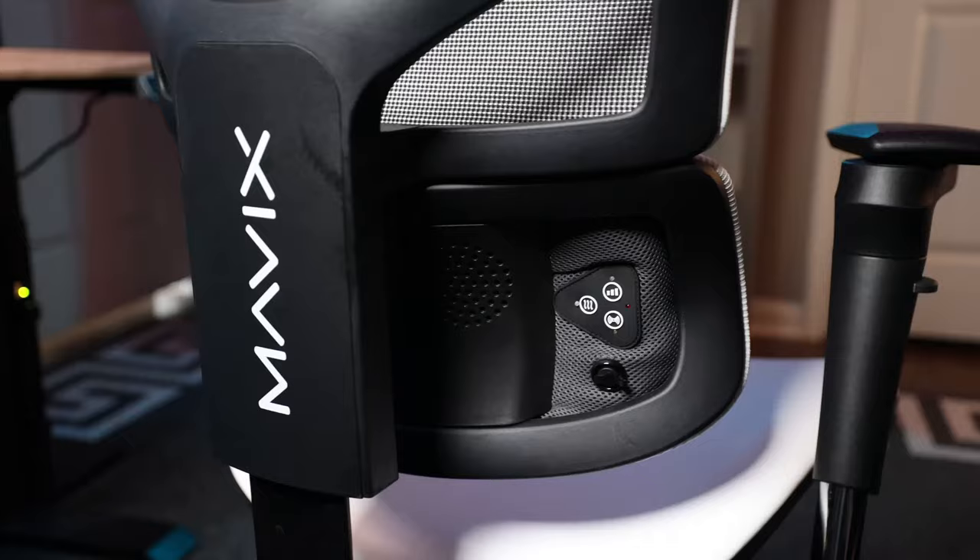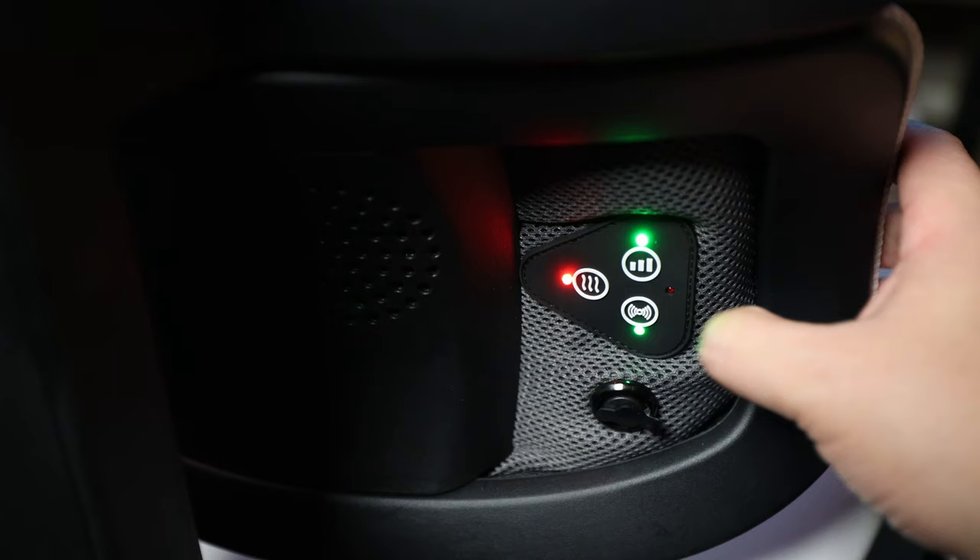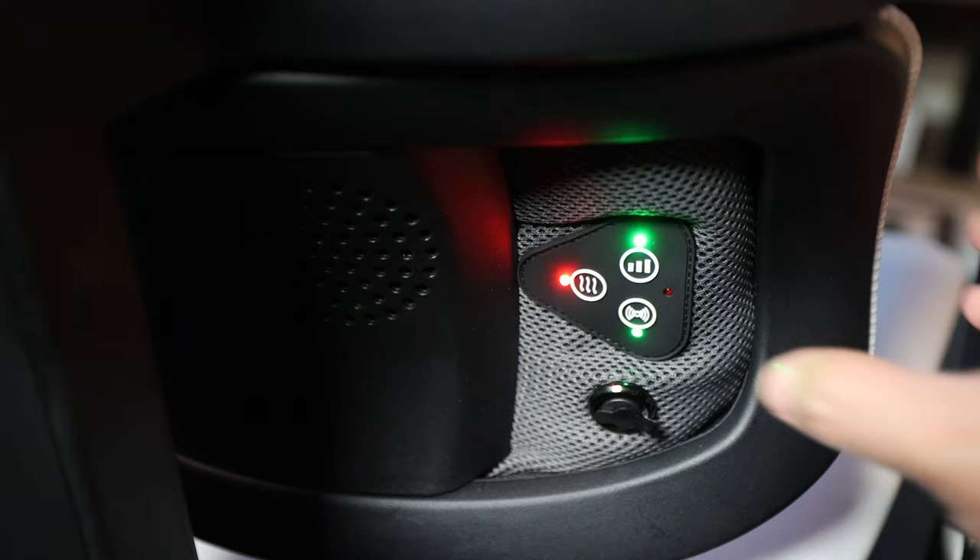I'm 5'6, so for me the second setting sits right at the arch of my back — just experiment until you find what works for you. The lumbar section, which Mavix claims features their advanced tensile recovery fabric, is unique in that there are no knobs to adjust lumbar support. Instead, the dynamic variable lumbar automatically adjusts to your back based on how much force you apply, and I must say it works rather well. Add in the LMAX add-on and you get dual fans to keep you cool, or choose to warm your back and use multiple vibration settings for a low back massage.